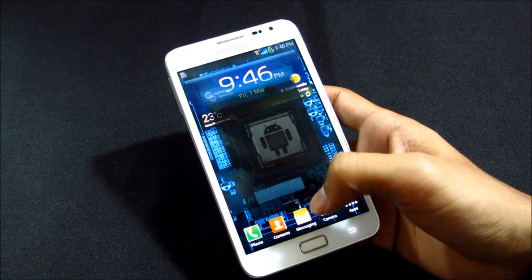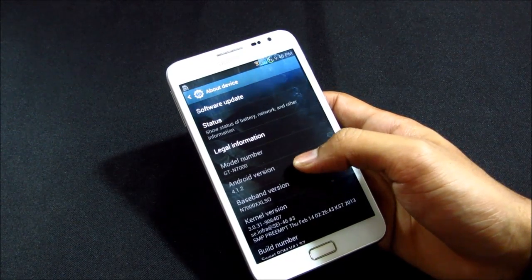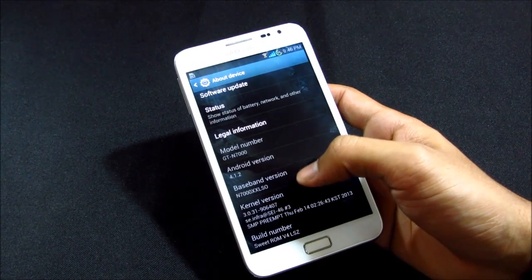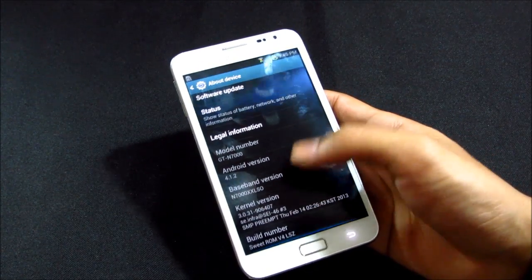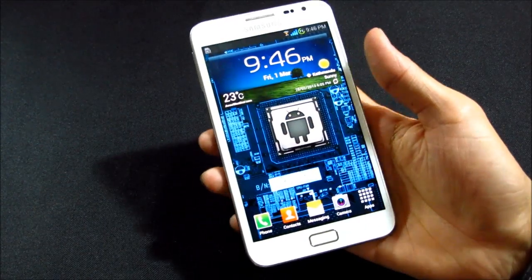Hi guys, this is my review of the Sweet ROM for Galaxy Note GT-N7000. This ROM is based on Android 4.1.2 Jelly Bean, now that the official Jelly Bean is out. It is based on the XXLSG firmware, and some new features have been added.